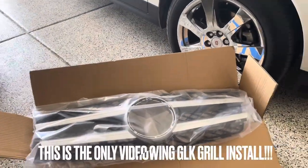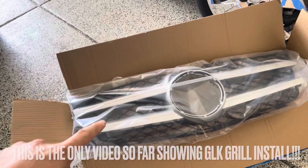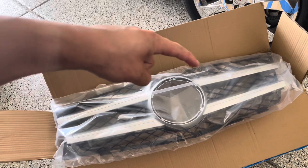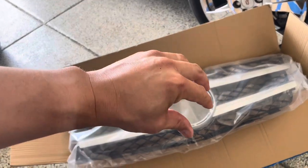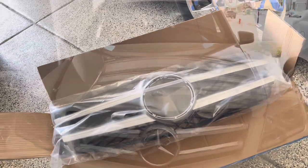Don't forget to subscribe. As far as what type of grille, I got this one on eBay. It should be very similar. The only difference is this one doesn't have the chrome plates at the top, which I'm okay with — not a big deal. And I'm going to have to transfer the center Mercedes logo from the old one onto the new one. But let's get started.